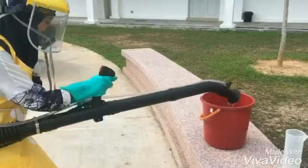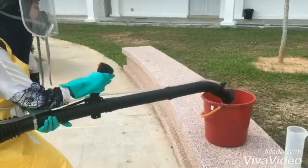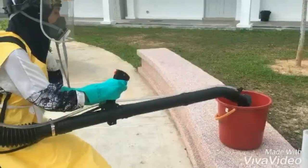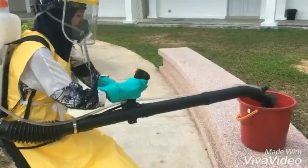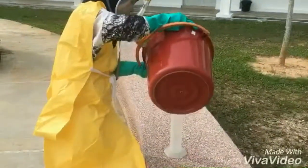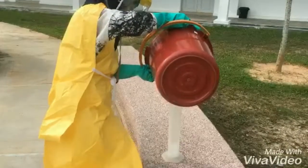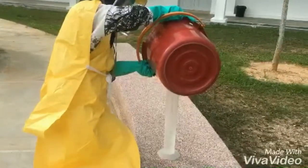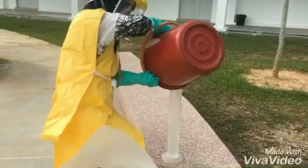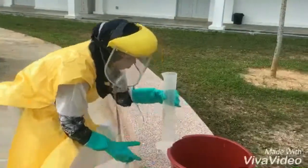Firstly, fill the sprayer with water and pump it to walking pressure. Dip the nozzle into a bucket and spray water into a container for precisely one minute. Measure the quantity of water collected in a graduated cylinder and repeat this calibration at least three times to obtain the average nozzle discharge per minute.